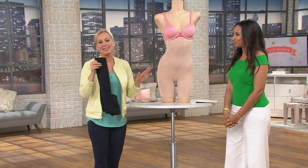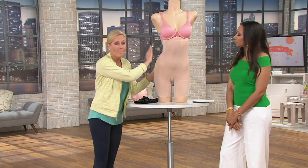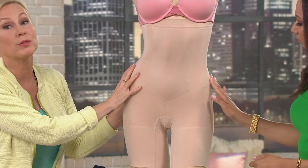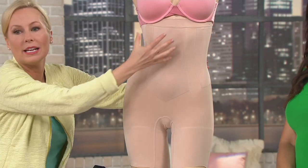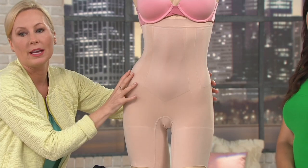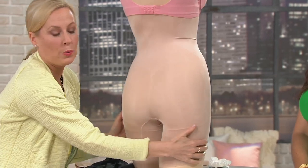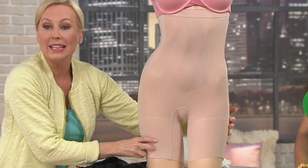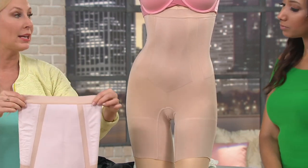You hear celebrities and stylists on the red carpet always talk about transforming — these are the pieces they're talking about. The reason this is so exceptional is we've never before in 17 years been able to give you such lightweight power. The maximum level of transforming shaping — sculpting the upper torso, the sides of the body, the upper tummy, mid tummy, lower tummy, the hips, the tush, and 360 degrees all the way around the thigh — done in the lightest, seamless fabrication possible with specially bonded-in panels on the inside.